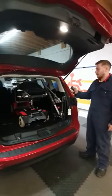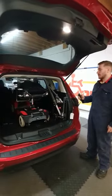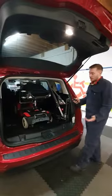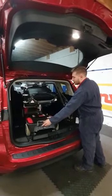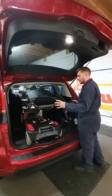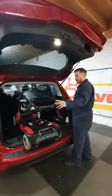We have up, down, out, and in on the controls. The first thing we do is power it all the way up. Once we get to our maximum it can't go any higher. Then we're just going to give it a little help by hand to guide it out, bringing it all the way out until it gets to a stop.